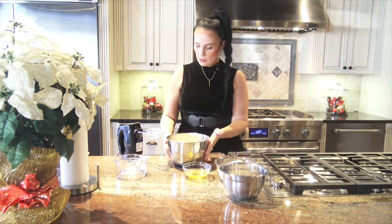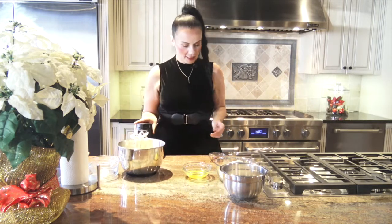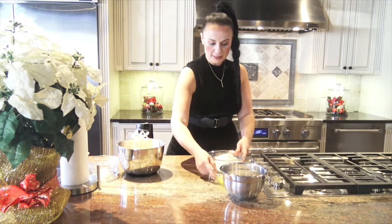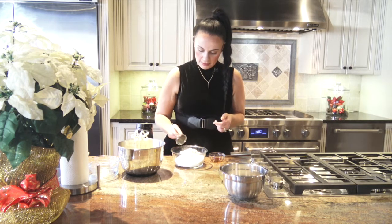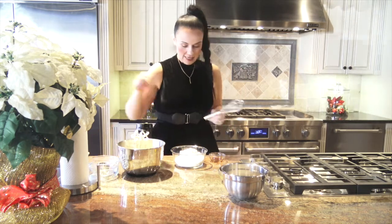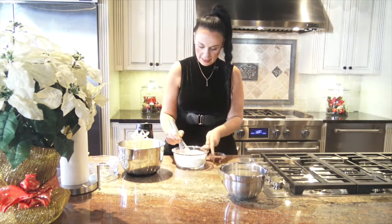What we're going to add to our butter and sugar combination is two cups of flour. To that I'm going to add one teaspoon of baking soda and half a teaspoon of salt, and give that a nice whisk to get it all incorporated.